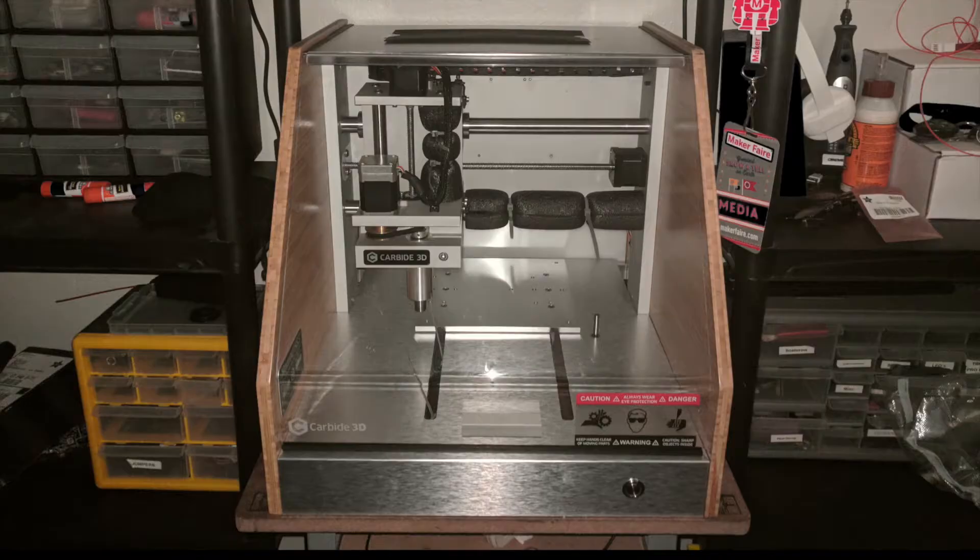I haven't done PCBs yet but I will very soon, and when I do I'll make a separate video. So if you're like me, what you're most likely to compare the Nomad to is what used to be called the Other Mill, but now it's been rebranded as Bantam Tools Desktop PCB Mill.